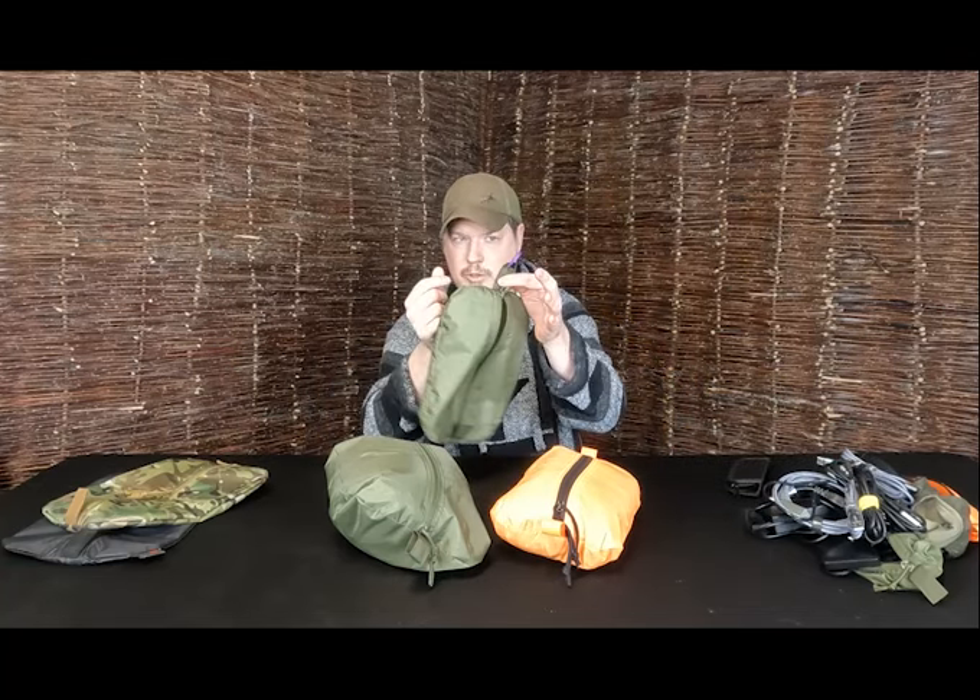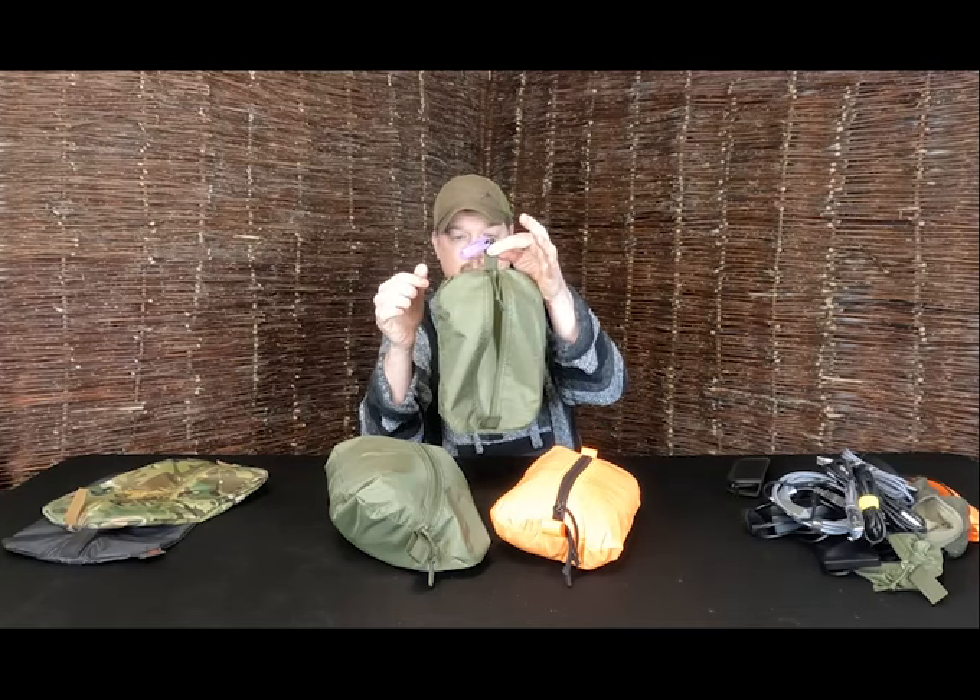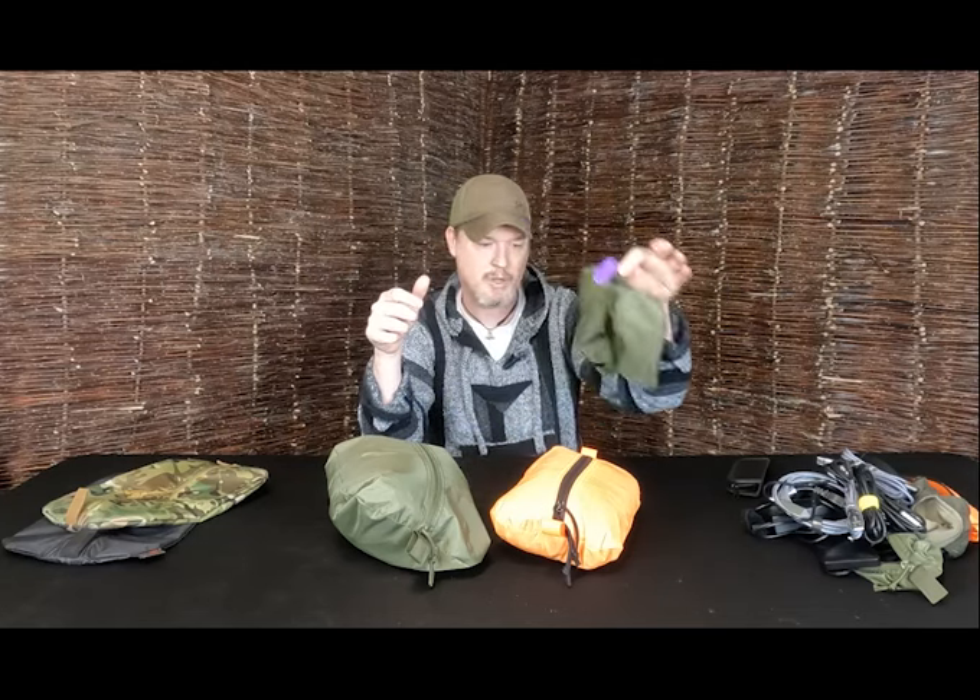Also, a little top tip for you — just to differentiate which one's which, I've got a little coloured key fob zip tie on it. Extra bonus knowledge.